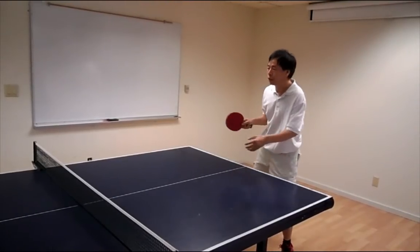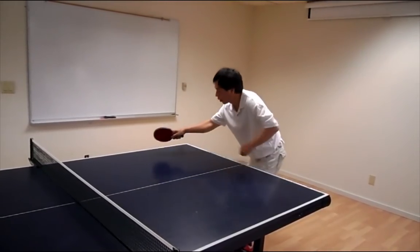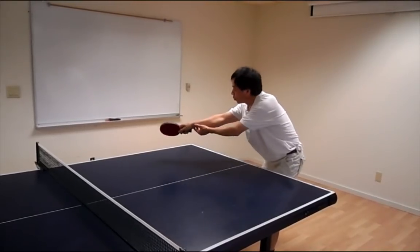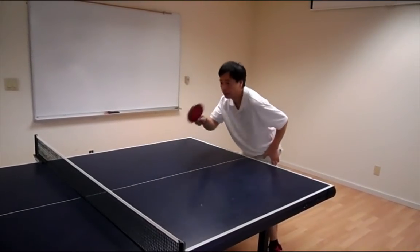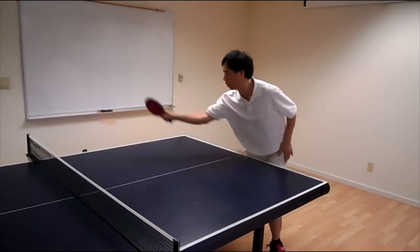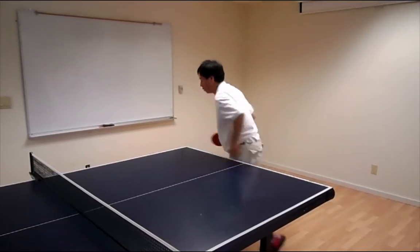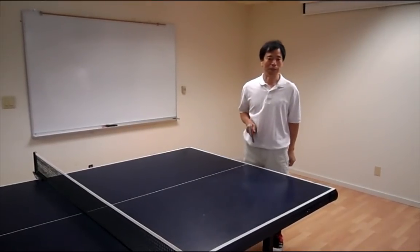The last one we're going to do is the flick. The flick is about generating an attack while the ball is still rising inside the edge of the table. You use almost all wrist movement to generate the attack, and you can control the direction much more easily because you only need a very small movement to generate the angles. That's all for the first video — thank you.